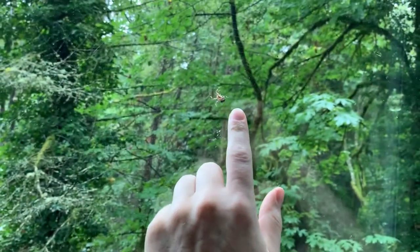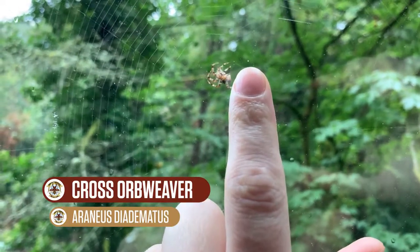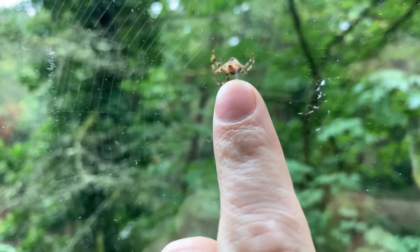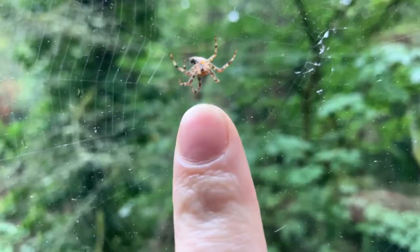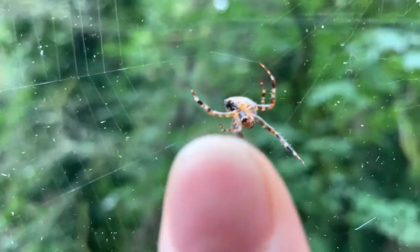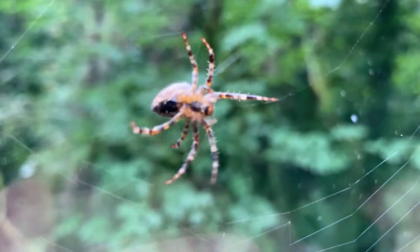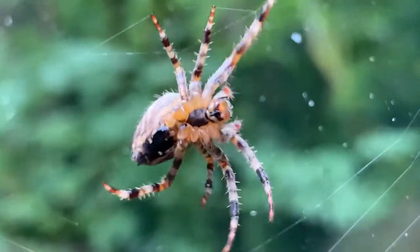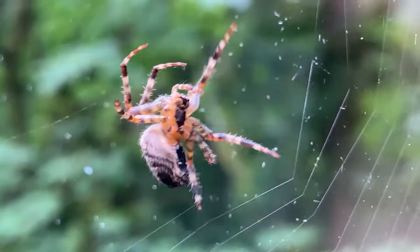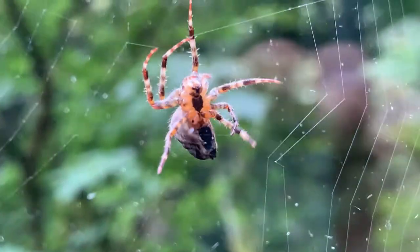Just outside my window there is a cross spider, and it's noon here in Portland, Oregon. It is rebuilding its characteristic orb web. They're called cross spiders because of a white cross-shaped pattern on their backs. This is the underside of the spider, so we can't see that.